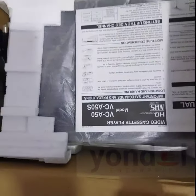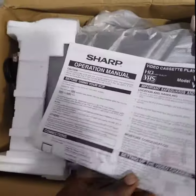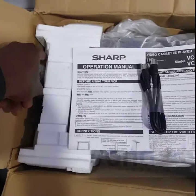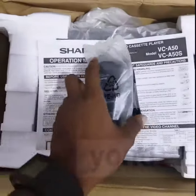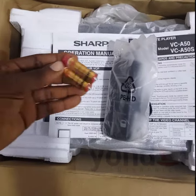It's Throwback Thursday and here is a video cassette recorder that existed before the DVD, VCD and Compact Disc player. You can see the RF cable, the remote control, the last part of the list, and the battery.